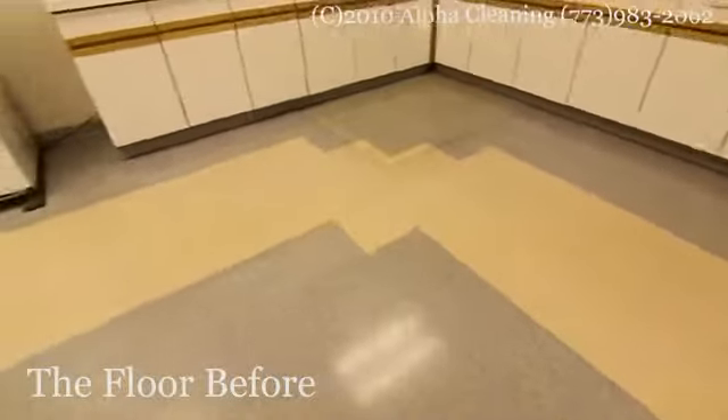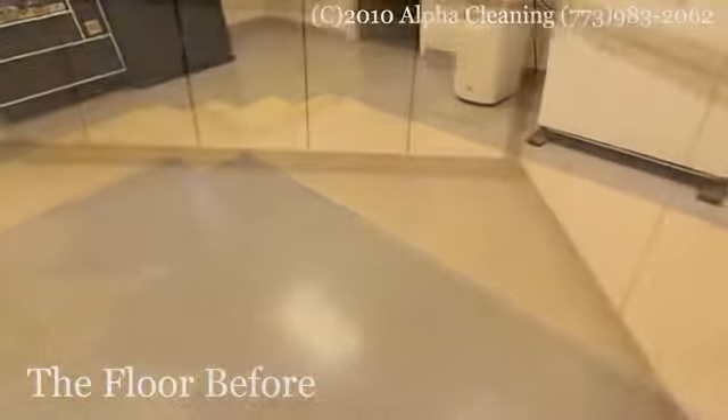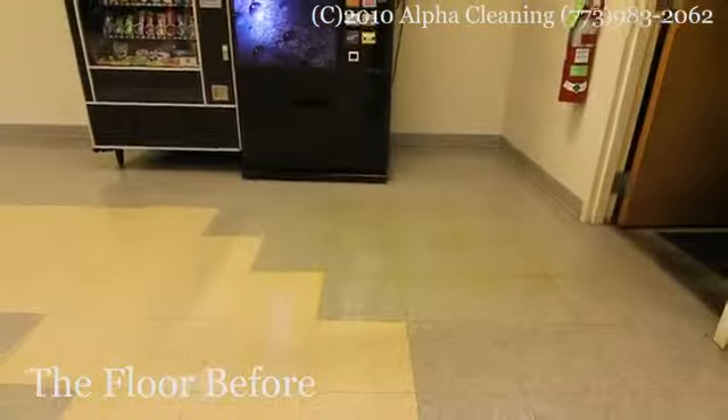Alpha Cleaning Company provides a full range of cleaning services to commercial buildings in Chicago and suburbs, and today we will show you how we strip and wax a floor.